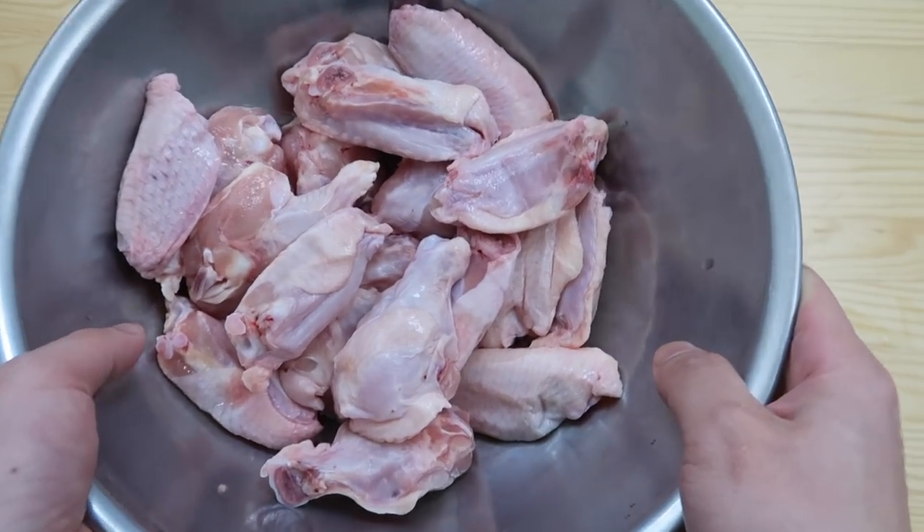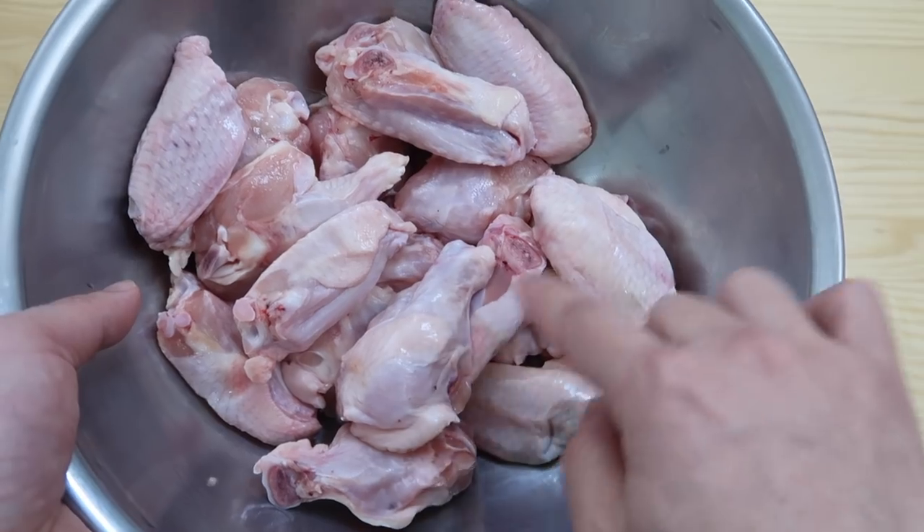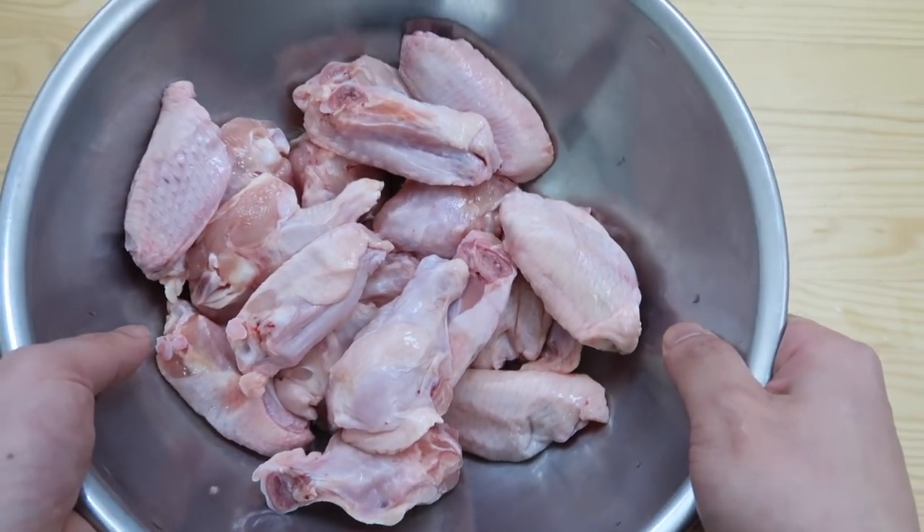Today we're gonna go with chicken wings. It's always easy to eat. I have around 20 pieces here, which is roughly 500 grams. You can use drumsticks as well.